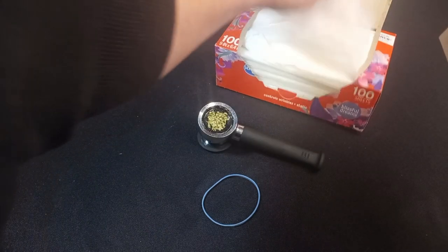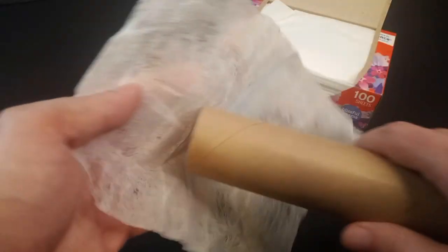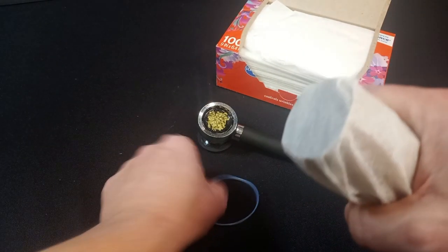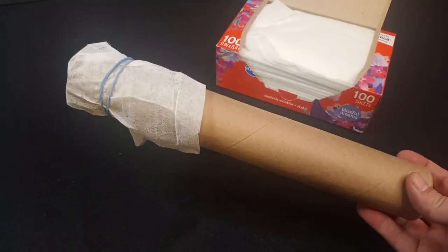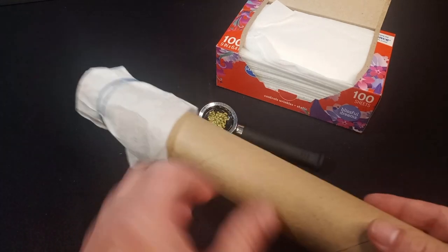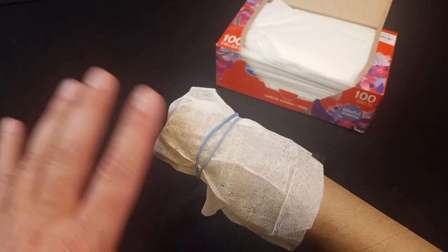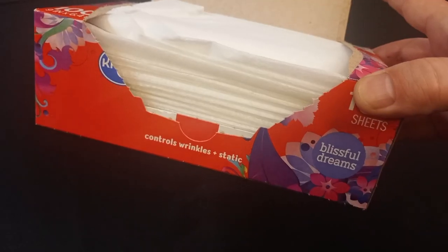You're going to take one dryer sheet — something that has a pleasant scent that you would like your room to smell like. Take the dryer sheet and put it over the end as uniformly as possible, then rubber band it into place. Believe it or not, that's it. That's the sploof. Take a hit from the pipe and breathe it in; as the smoke goes through the tube, it filters through the dryer sheet and comes out smelling much better on the other end. In this case, blissful dreams.